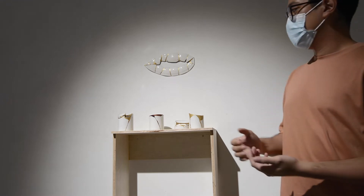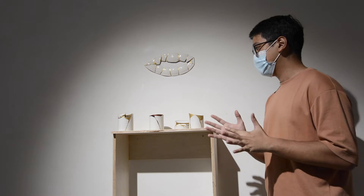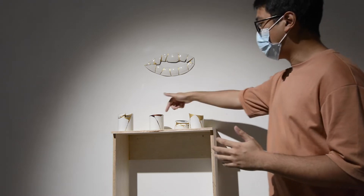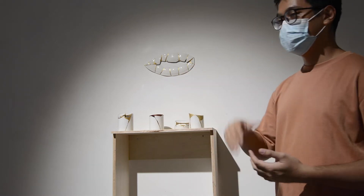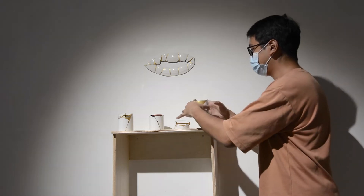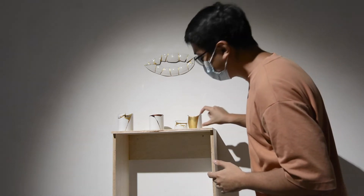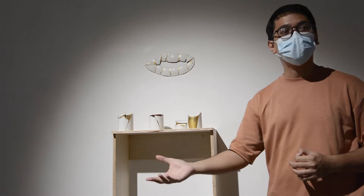I do it layer by layer and every layer takes about a week. If I'm very lucky I can do a layer in three days; otherwise I have to wait two weeks. There's a lot of wall-building, a lot of waiting, a lot of filling. This wall section is something you'll never see in traditional Kintsugi, because in traditional Kintsugi they don't break things intentionally — the things are already broken, so there's no such thing as a big gap to bridge.